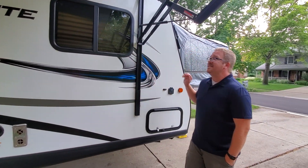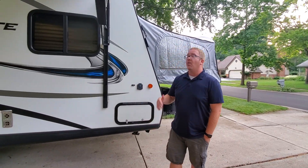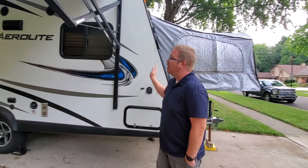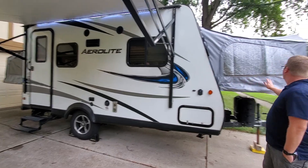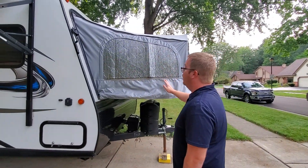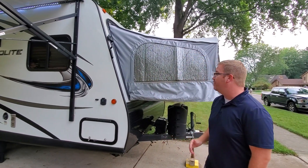One thing you'll notice right away is that this is a hybrid, not your standard hard-sided camper, which we prefer. It has a lot of great advantages. First, it tows very short — it's only about 16 feet long. However, when you take the beds out they extend, and the total length of the camper from the inside is 23 feet long.